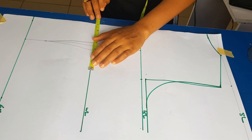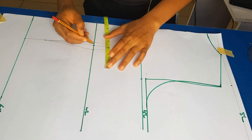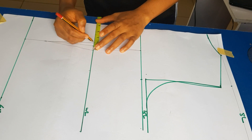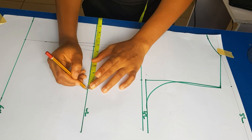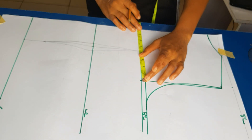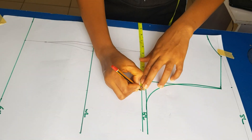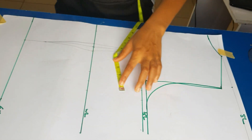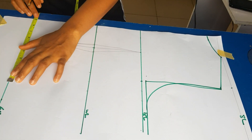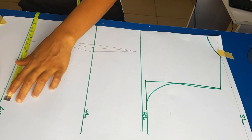I'm inputting my measurements for the back: waist measurement divided by four plus one inch, adding back the one inch removed from the dart; bust measurement divided by four plus one inch allowance; and hip measurement divided by four plus one inch allowance.